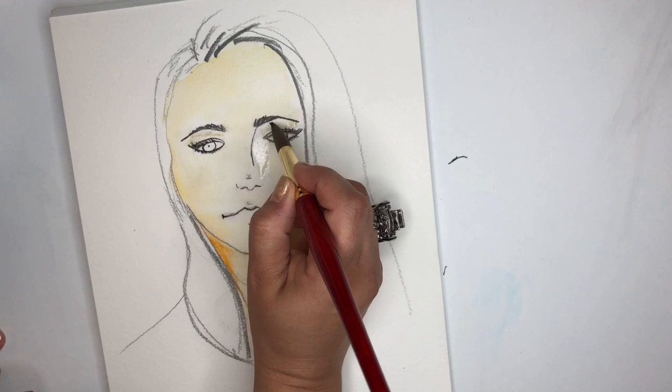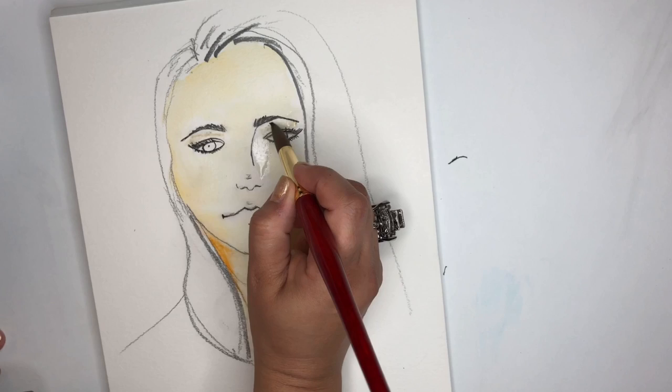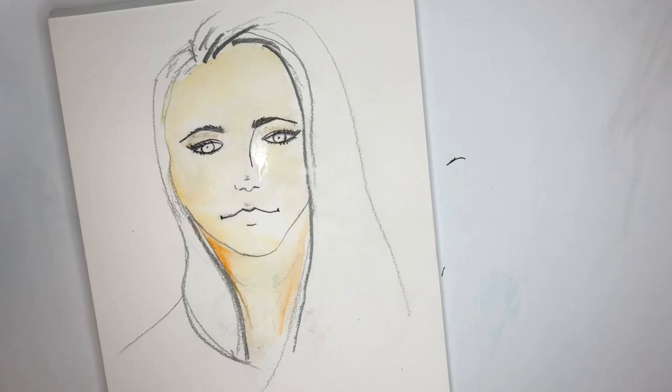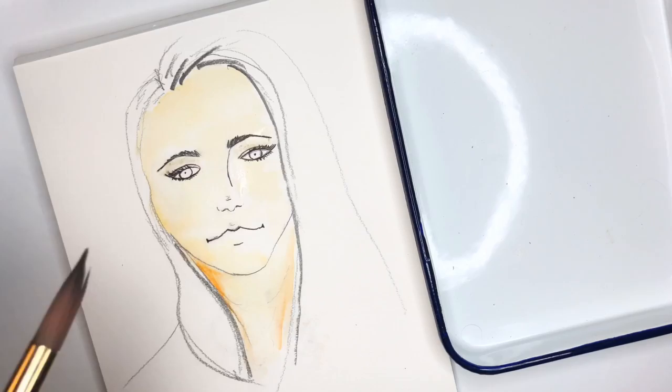That color must be really light, because it just seems like it's blended in already. Sometimes whenever I'm using watercolor markers, the best thing you can do is get a little piece of plastic and blend on top of it. I couldn't find a piece of plastic, but I found a butcher's tray, which is just as good.